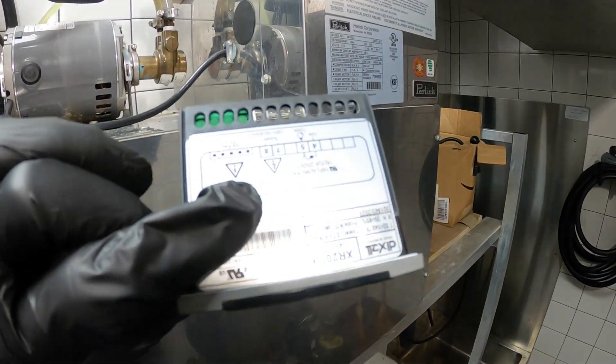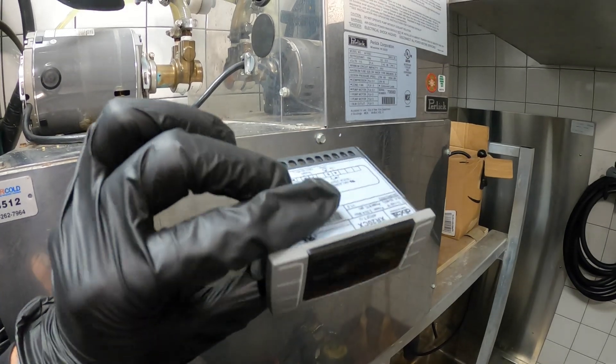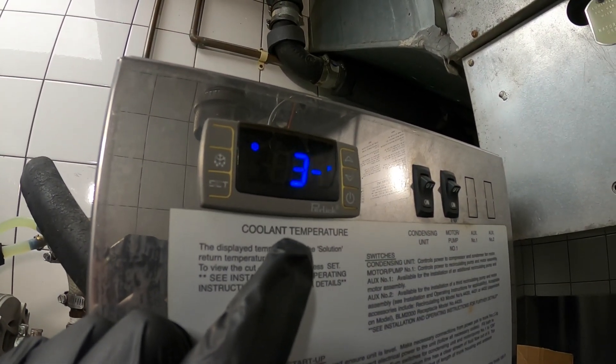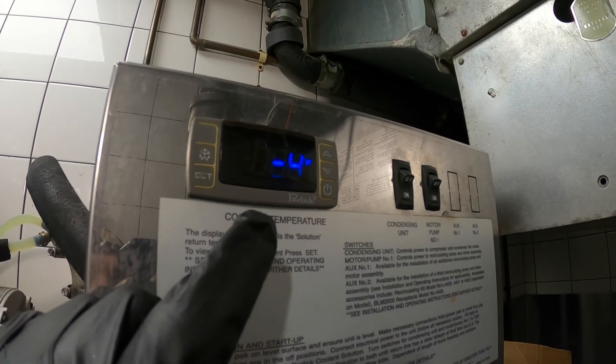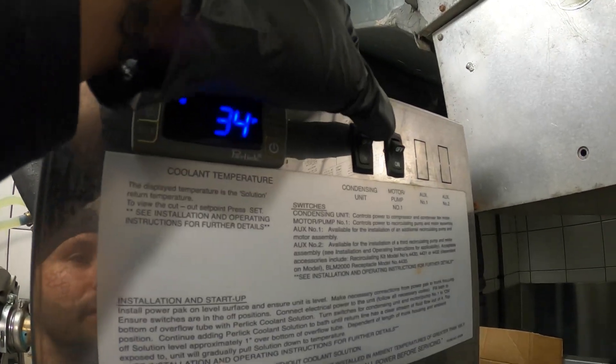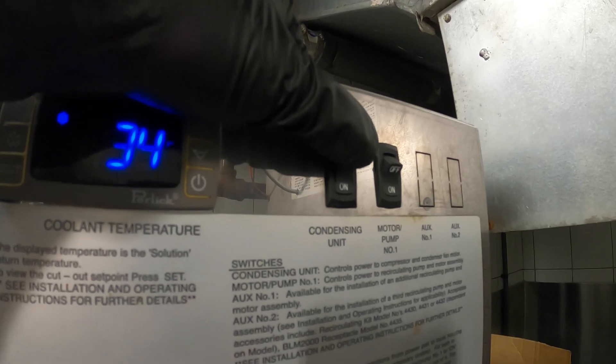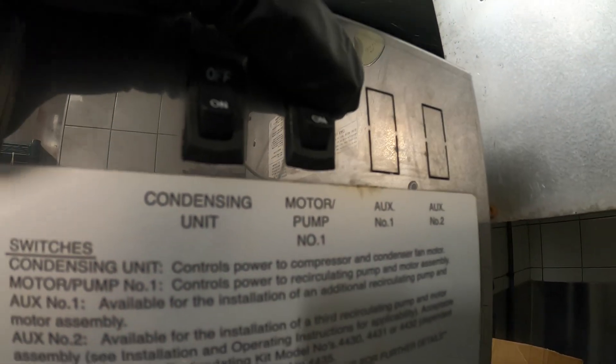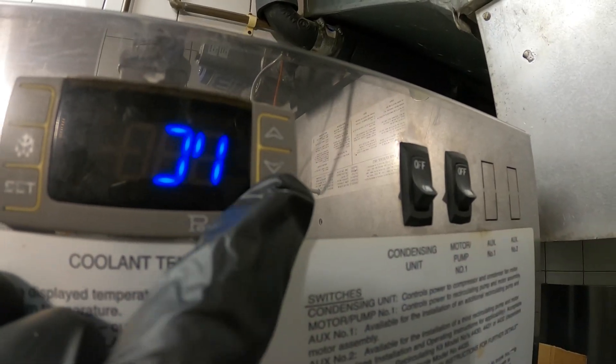In this video I'm going to show you how to install this type of controller and program it. The temperature in the water reservoir is currently 34 degrees. We're going to start the process by turning everything off — the condensing unit, then the pump. Power is off. We're going to turn off the controller.